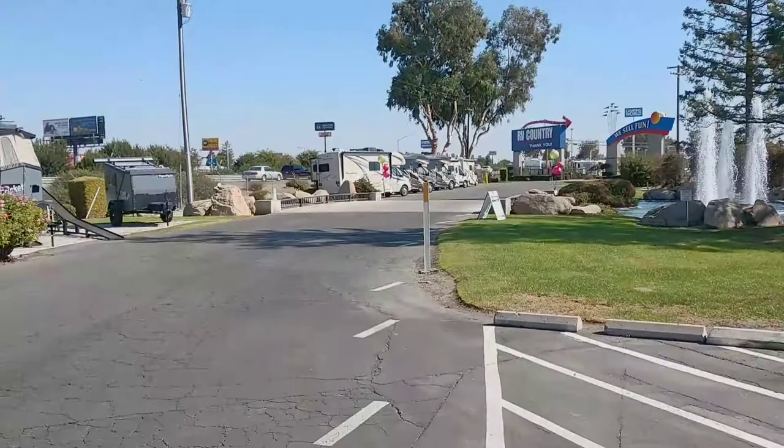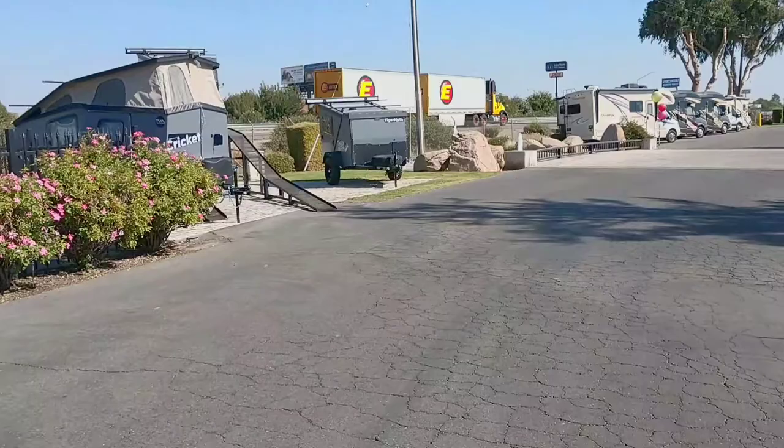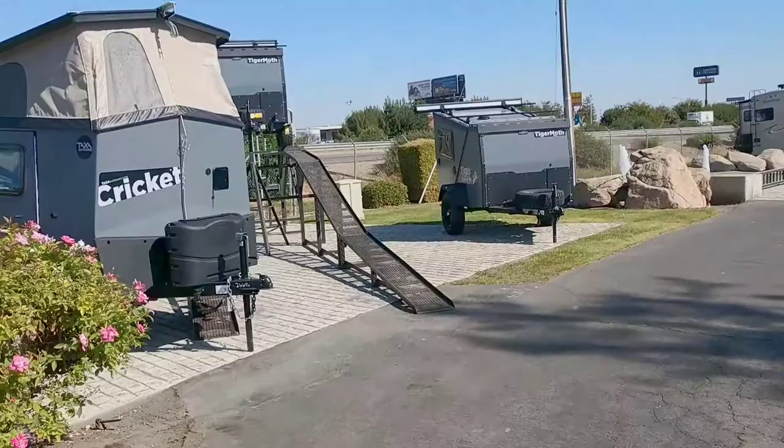All right people, we are here in RV country over here in Fresno. I was driving by the freeway going back home and I saw this little trailer — the Cricket and a Tiger — caught my attention. I had to check them out. This is the Tatsa Outdoor Cricket.